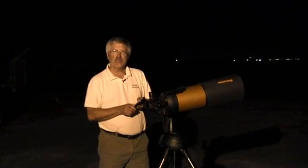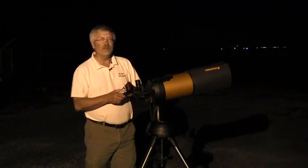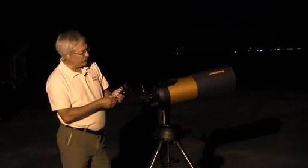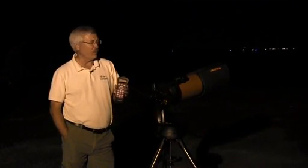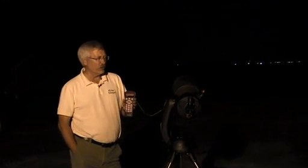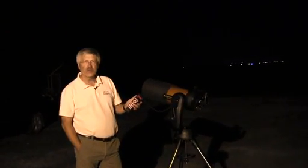We've done our alignment using the procedure from the other video about setting up your Nexstar SE, and we've focused on Saturn, which is out in the southwestern sky this evening. All we have to do is use the hand controller to scroll down to other objects. I'm going to select the moon, hit the enter key, and off the telescope goes to find it. It knows where all these objects are because we started with one object, and based on the time, date, and location, the telescope is able to tell us where to go for all the other objects. And we have a full moon tonight, so our telescope is pointing over there towards it.